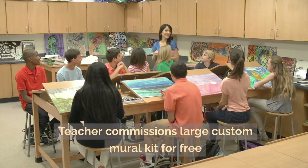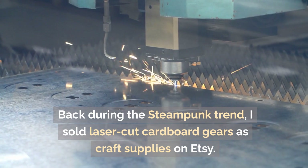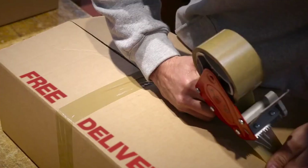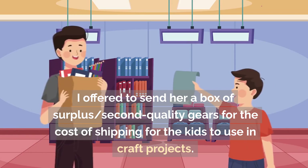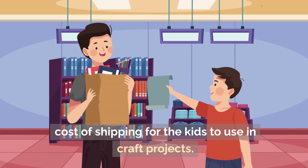Back during the steampunk trend, I sold laser-cut cardboard gears as craft supplies on Etsy. I accepted custom orders, so I got a DM from a teacher who wondered if I could send her some free gears. I offered to send her a box of surplus second-quality gears for the cost of shipping for the kids to use in craft projects.